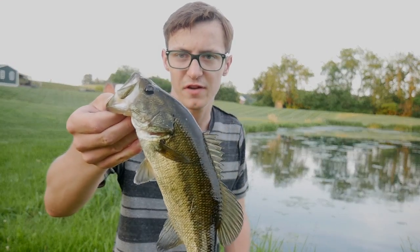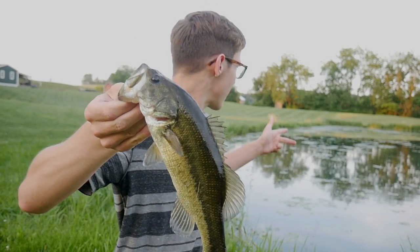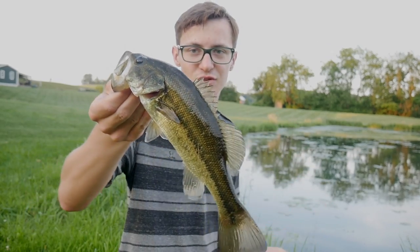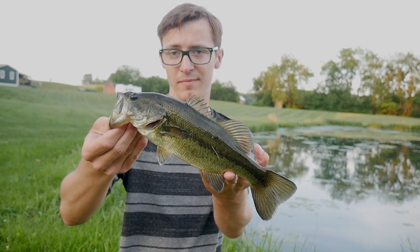Second fish on the little spin bait. I just let my bait sit out there for a while and when I looked back it was gone. A little bit better — still not the size we're after. I have to keep fishing, hopefully we can get a better one.